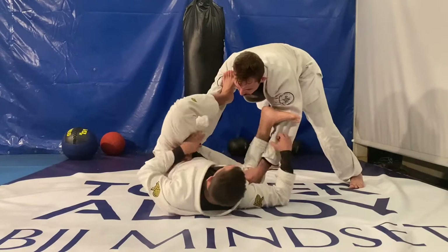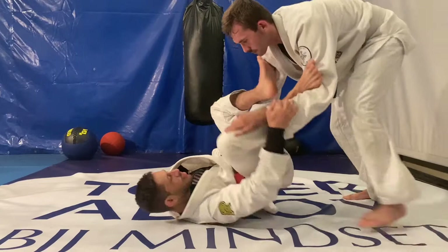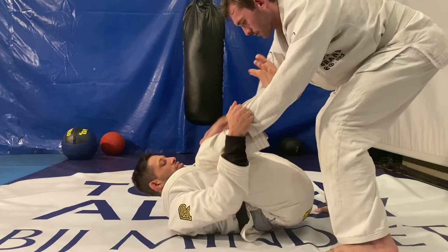Next we're going to go over a regular open guard. Whenever our opponent is initiating a guard pass, the first thing we want to do is have a good frame. In this case my opponent is trying to do a toreando pass getting into the side. I start by blocking one shoulder with my hand and another shoulder with my leg lasso. This way I prevent my opponent from closing the distance and getting into side control.